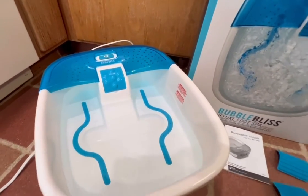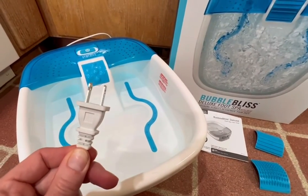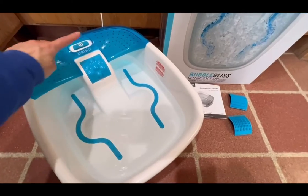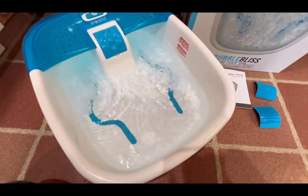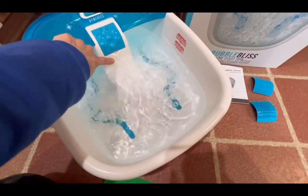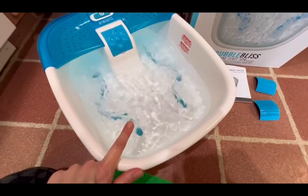We have had this for about three years and use it often. It has a standard two-prong plug-in as well as an easy on-off switch. I have already filled it with warm water to the max fill line and you can see it creates a nice bubble.